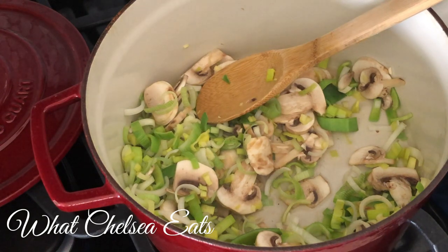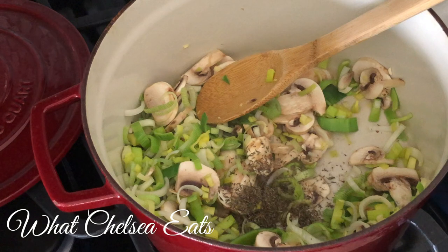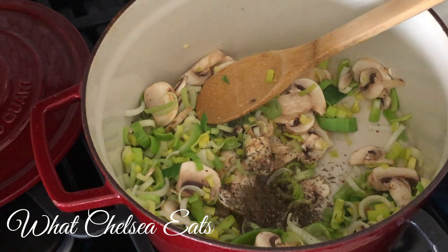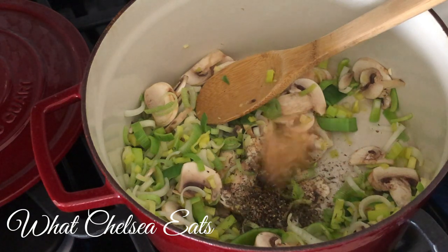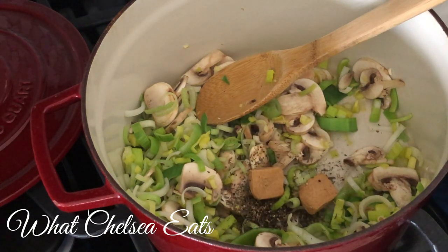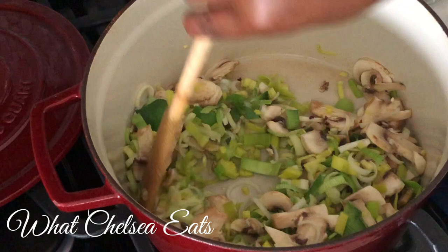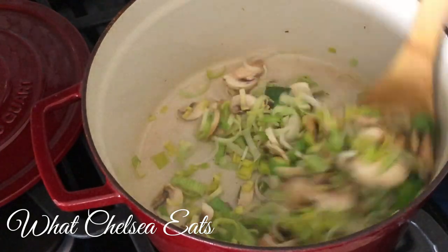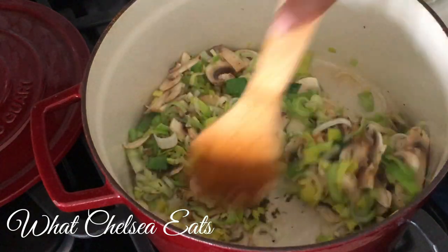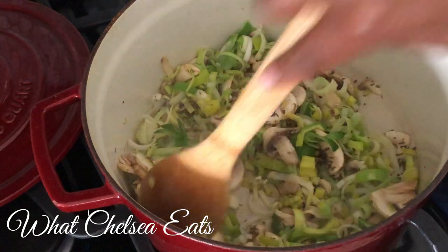Now I'm going to begin to add the spices. First is the thyme — you can use whatever order you want. Then the pepper, the not-chicken bouillon cubes, then the red pepper flakes. Stir it into your dish and let those vegetables take on the flavors of the herbs and spices.